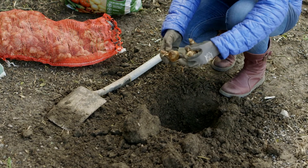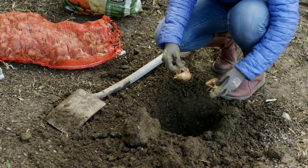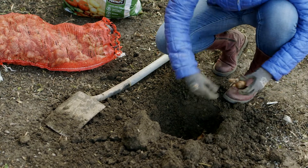The bulbs will find their way up to the top, up to the light. But if you're doing it yourself, try and plant them the right way up.